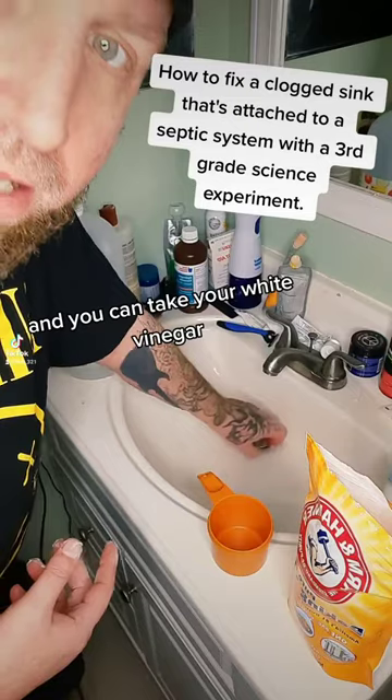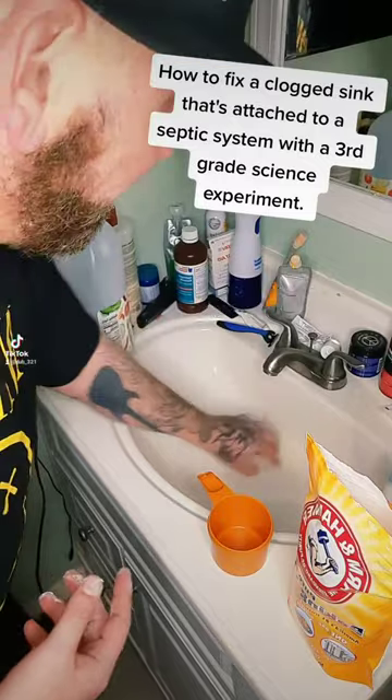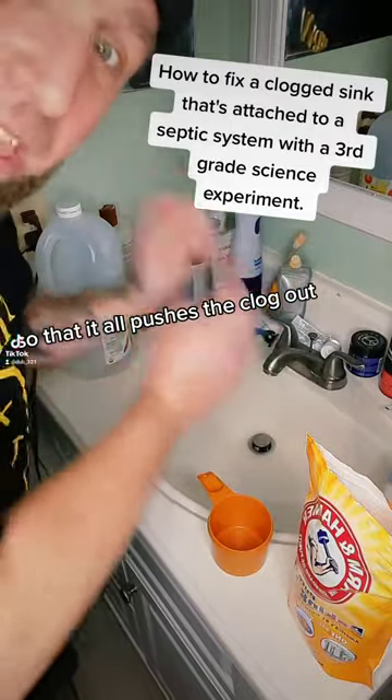Then you're going to take your white vinegar — some white vinegar. Remember them volcanoes you made in high school? Yeah, you remember them things. Those are going to be the same thing, except we're going to shut the drain so that it all pushes the clog out.